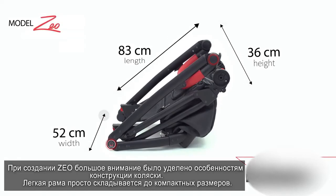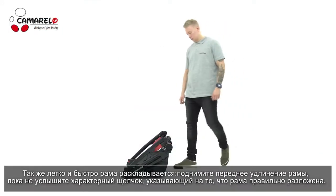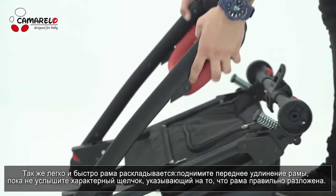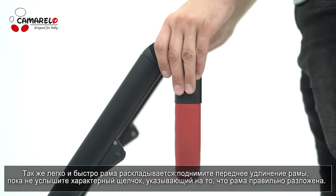When we were creating the Zeo model, we paid a lot of attention to technical details of this pram. The chassis can be unfolded in a fast and easy way — it requires lifting the front extension of the chassis.